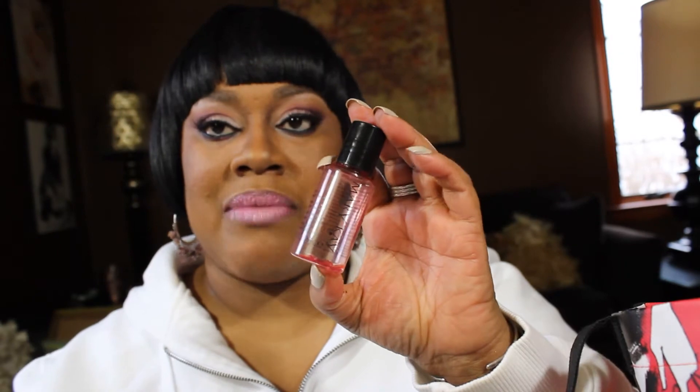I had a little tester of Mary Kay eye makeup remover and I finally finished it. I like it but I have other eye makeup removers I can use, so I won't repurchase that anytime soon.